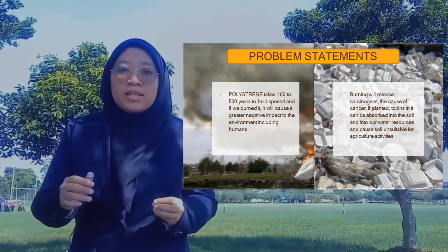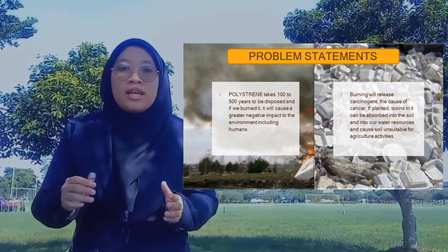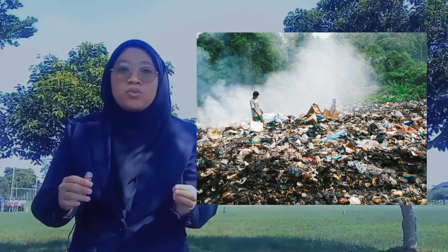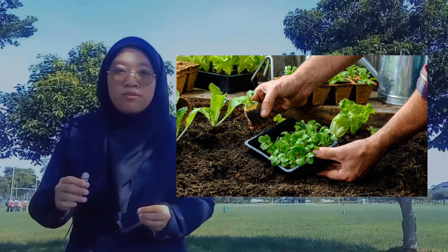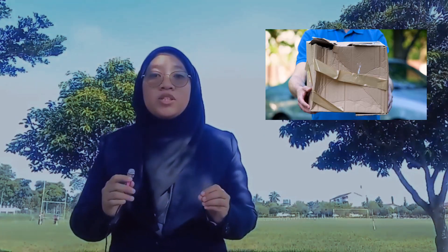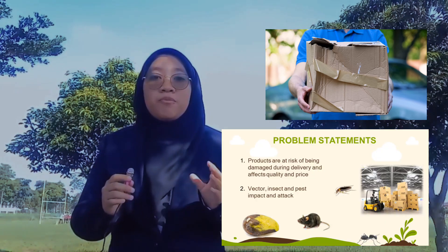If we bury it in the ground, the toxins in it can be absorbed into the soil and into our water resources, causing the soil to become unsuitable for agricultural activities. Additionally, products are at risk of being damaged during delivery, affecting quality and price.